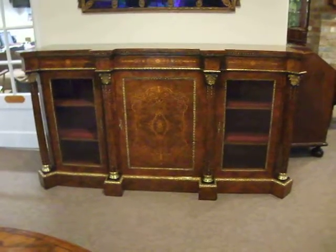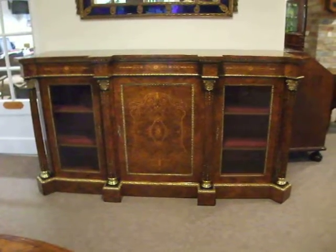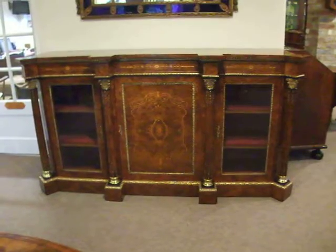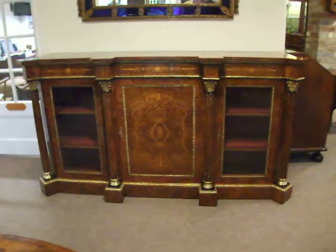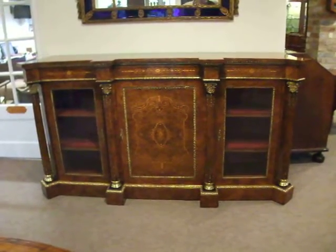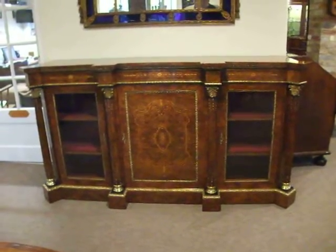Here we're pleased to offer this absolutely stunning straight front credenza. It's fitted with three doors: a glazed door to each side, and behind each glazed door are two aligned shelves for display. Behind the centre door is another shelf.